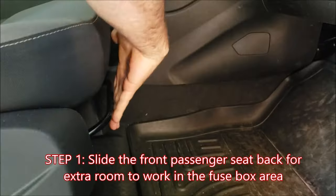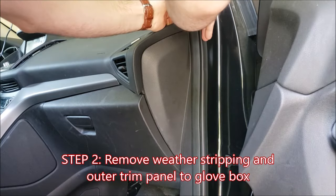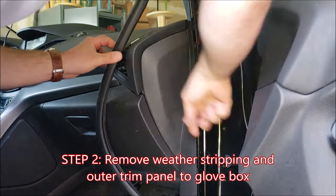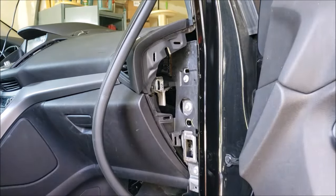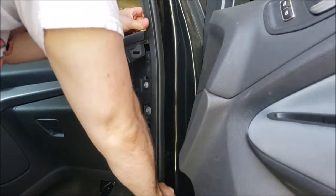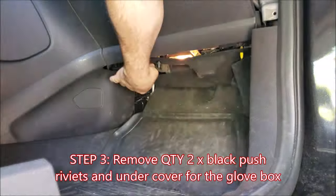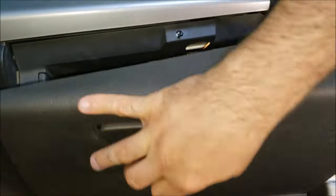To make things easy, let's scoot the seat back, pull the weather stripping from the door jamb, and then use your hands and/or a trim tool to remove the outer panel that covers the side of the glove box. This should come free fairly easily. You can then put back the weather stripping just to keep things tidy while we work. Pull the two black push rivets that secure the cover for the fuse box footwell area.